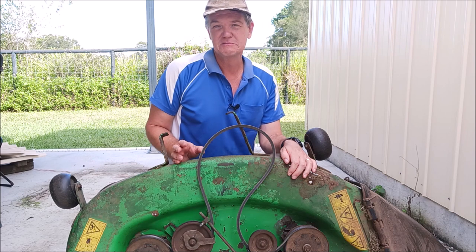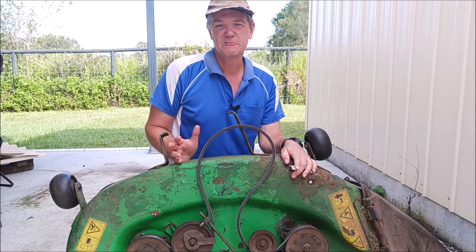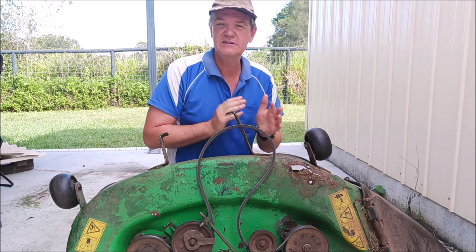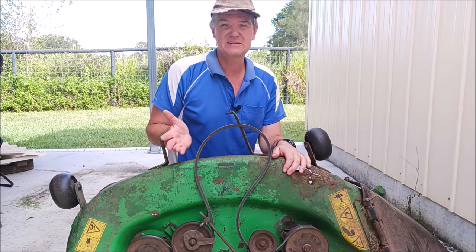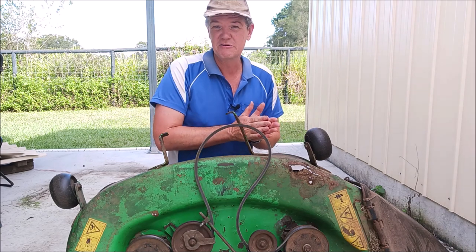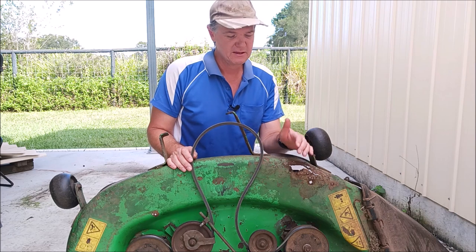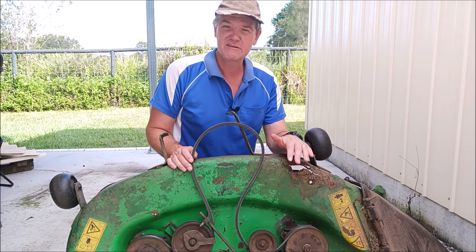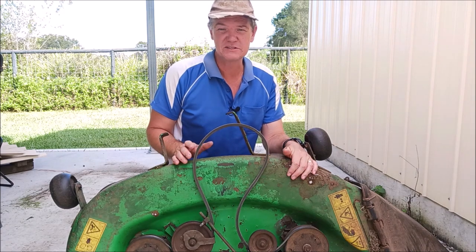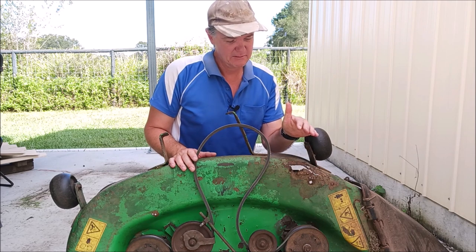What I'm going to do is something different. Quite a number of years ago there were stories going around about people patching up trailers and that sort of thing with a product called Sikaflex — it would just bond metals together and you didn't need to weld them. Nowadays that's what car manufacturers use, along with rivets. So I'm going to try using that on here rather than welding. One thing is I don't have a welder, so I'd have to take this to a friend's place.